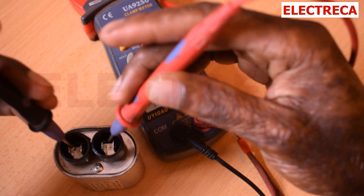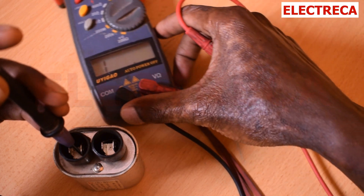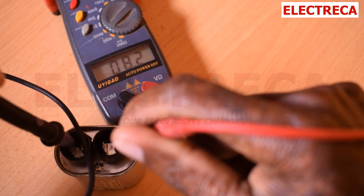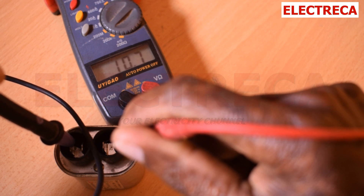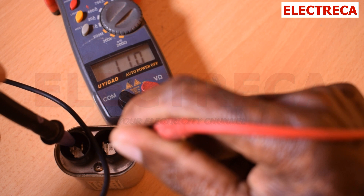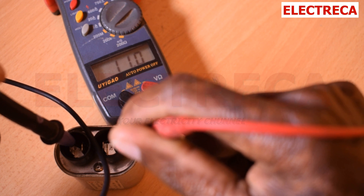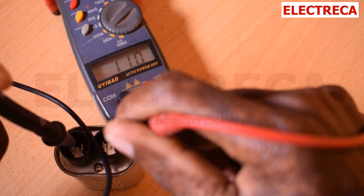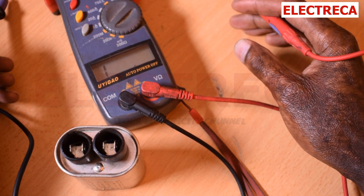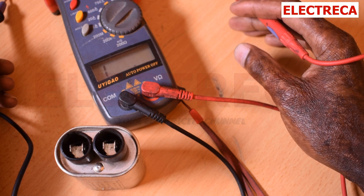So now we test and the reading is 10.8 — yeah. Even if it reads 11, consider it right there. Our reading should vary between 10 and 12, so that should be good.